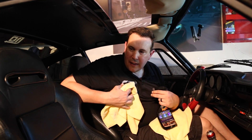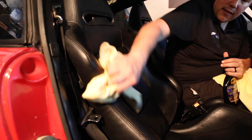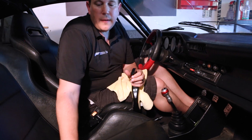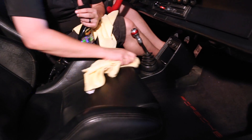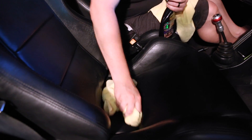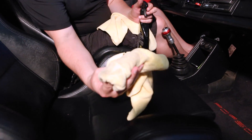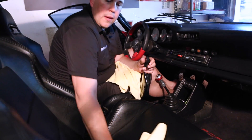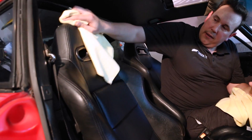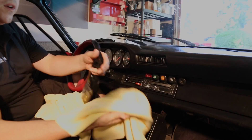We're going to start by using the interior cleaner. One thing I like to do to avoid overspray is spray it directly onto the towel rather than on the car — this lets me really control where I put my product. I'll give it a really good cleaning in the interior; you don't need to be overly firm since these seats are made to be sat in. The more frequently you do this, the easier it is to clean your interior.